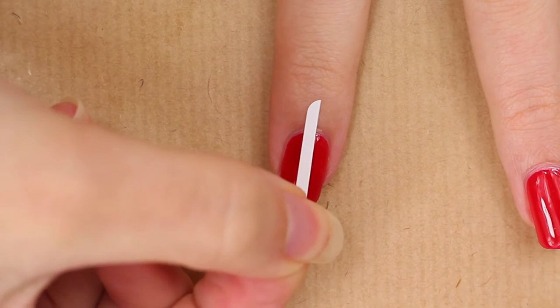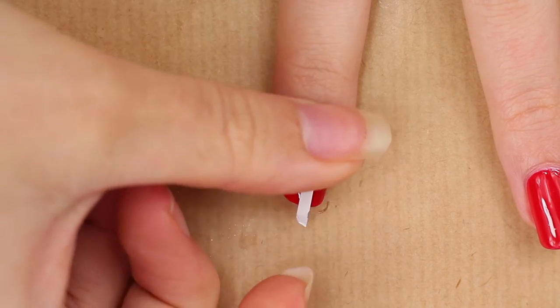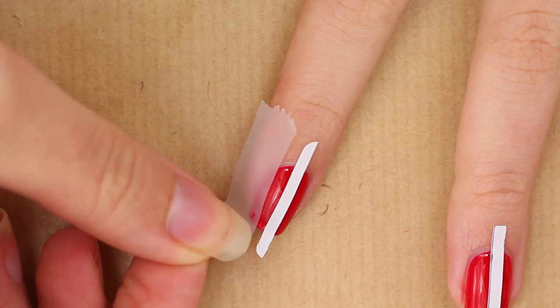Put one of those stripes in the center of your nail. On the sides I simply used some tape.